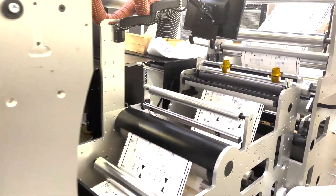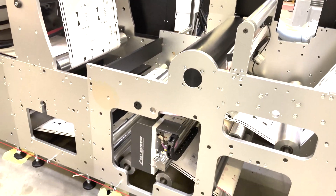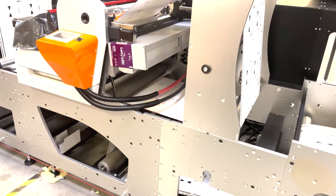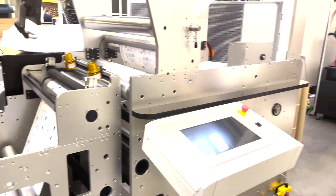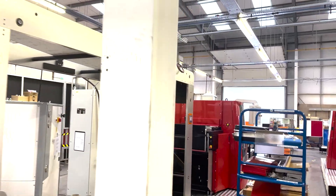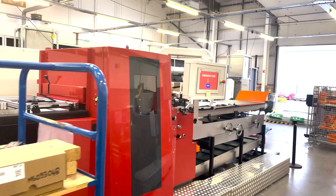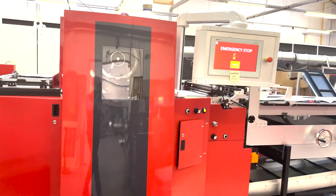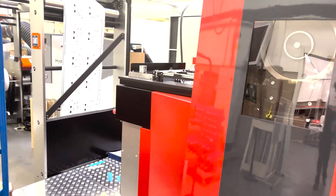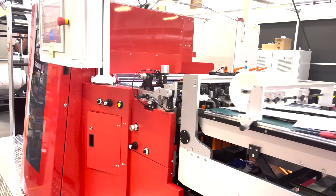We've come through to the end here. We have a slitting module, camera inspection, and our EZ-REG autonomous register camera as well. This machine is connected in-line to an FDC flatbed die-cutting unit. So this complete line will print, cut, crease, and waste strip all in a single pass.